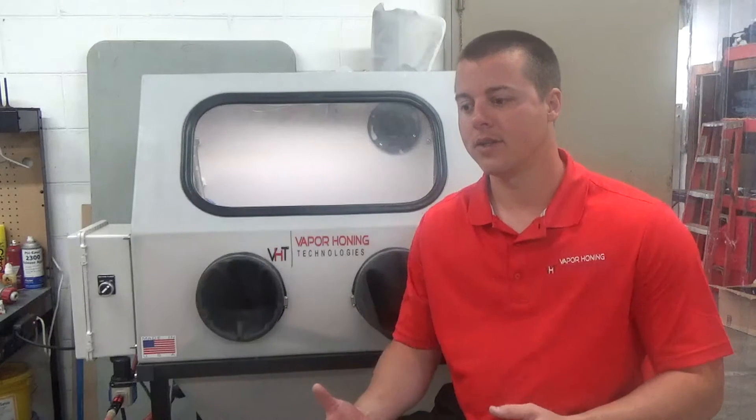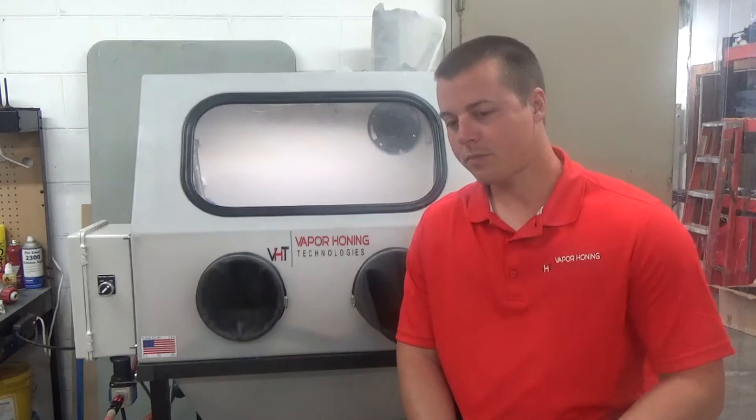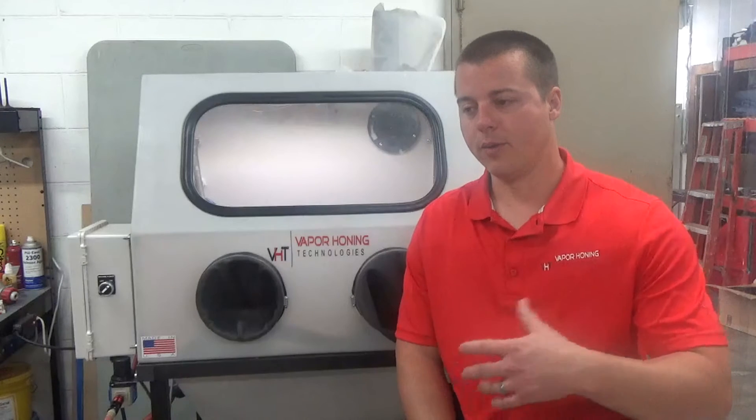The general rule of thumb when you compare a wet cabinet to a dry cabinet is that any consumable in a wet cabinet, including the abrasive, lasts eight to ten times longer than a dry machine. The reason for that is the water is cushioning the abrasive particle from hitting the surface with force and breaking the abrasive particle down.